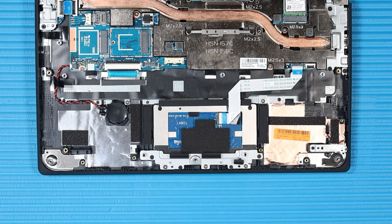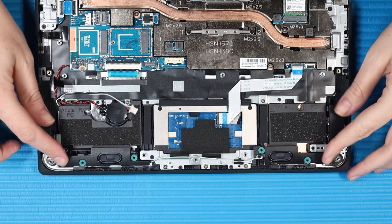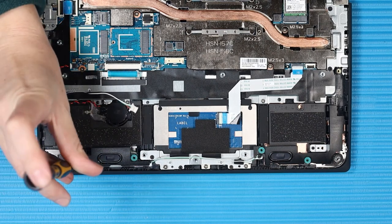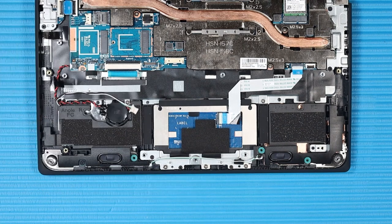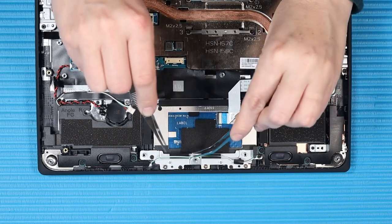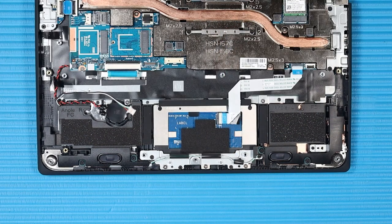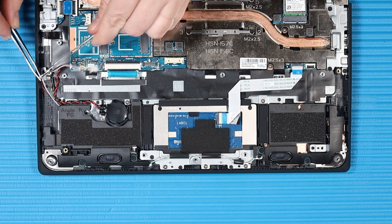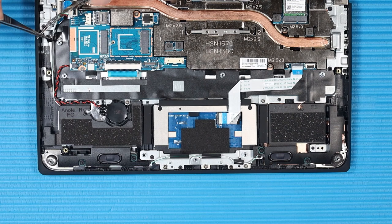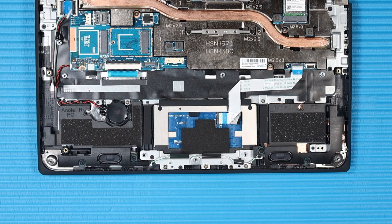Replacement: Place the speaker assembly into position on the top cover. Replace the four P1 Phillips-head screws that secure the speakers to the top cover. Route the speaker cable through its routing channel on the touchpad bracket, then through its routing channel on the top cover. Reconnect the speaker cable to its connector on the system board. Smooth over the two pieces of plastic tape that secure the speaker cable to the top cover.